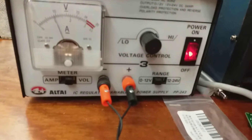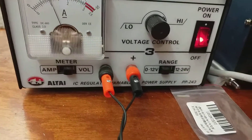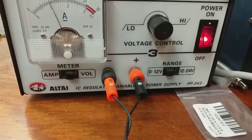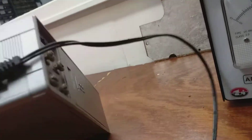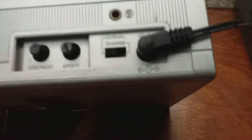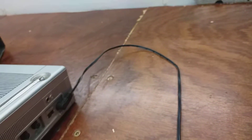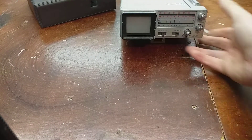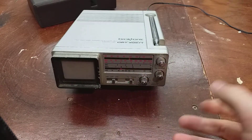Okay, so I have it plugged into the power supply. The first thing the eagle-eyed people will notice is — check the polarity on the power input first. Center pin negative. Now, there's where you'll come a cropper. Anywho, all that being said and done, we shall switch it on and see what it does.